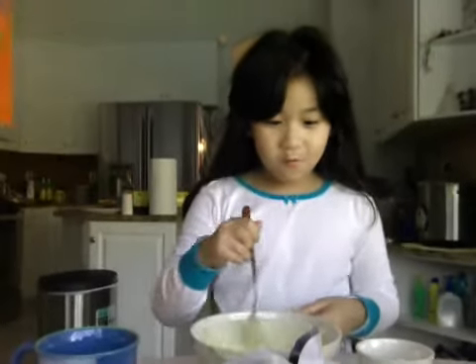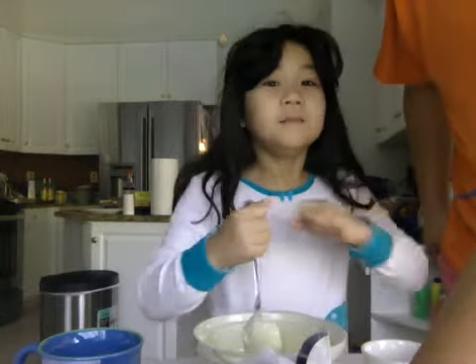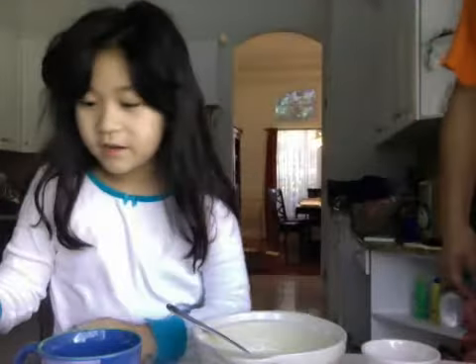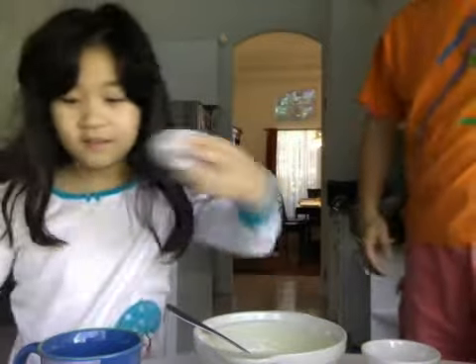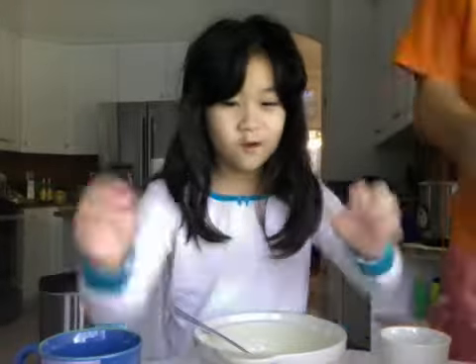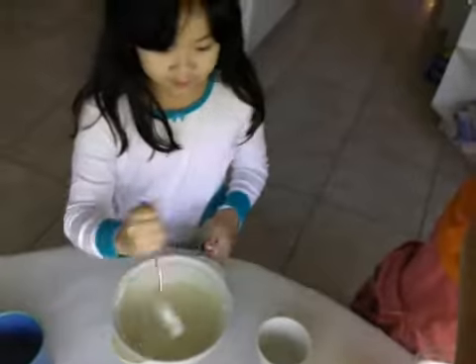This is how you make waffles. First you add a pancake mix — any kind of waffle or pancake mix, or buttermilk pancake mix. And you add one egg to it, one and a half cups of water, and one and a half teaspoons of vegetable oil.